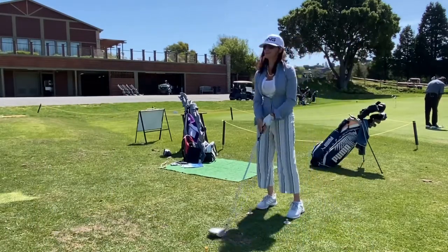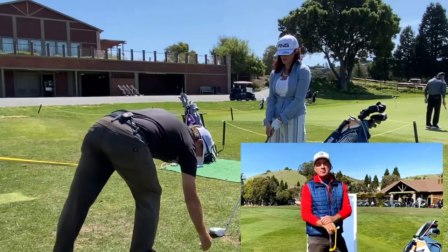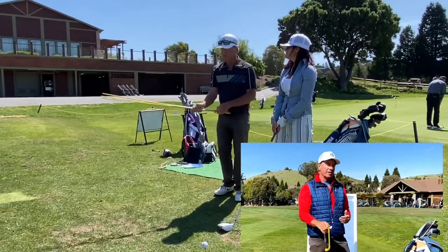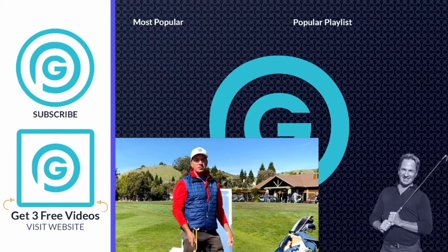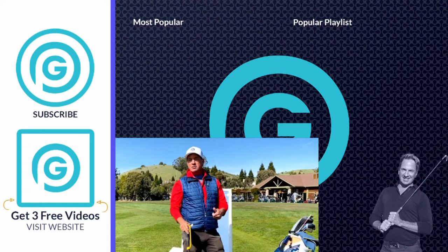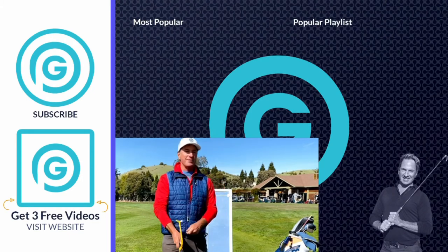Hey everybody, what's happening? It's Gormanator here. I just want to let you know that I'm doing live Zoom lessons — the next best thing to an in-person lesson. You want to kick that slice to the curb? Hop in and let's get going. I've got my launch monitor and the tools I need. If you're at the office, at work, wherever — we can get it done. Click the link down below, hit the page, it'll tell you all about the lesson and how it works. See you guys on the next video!